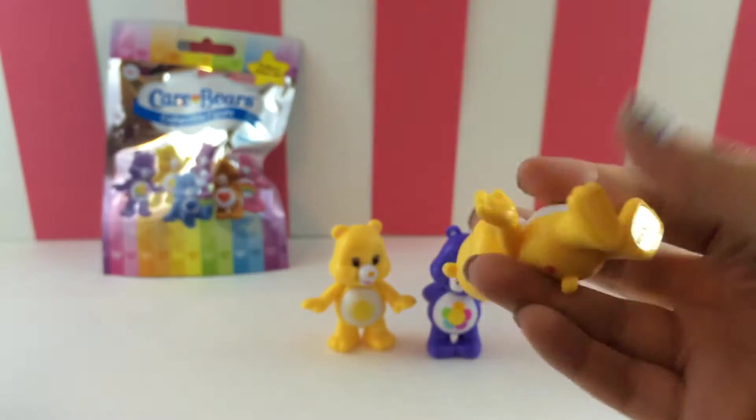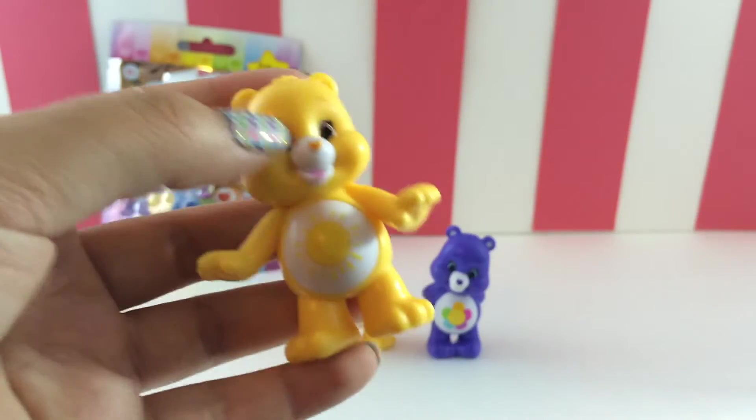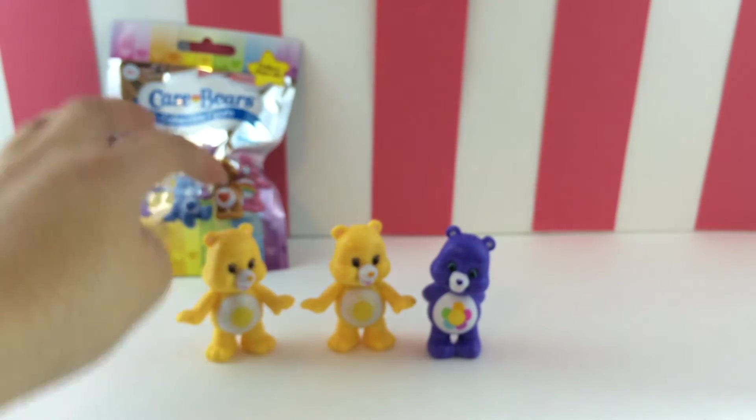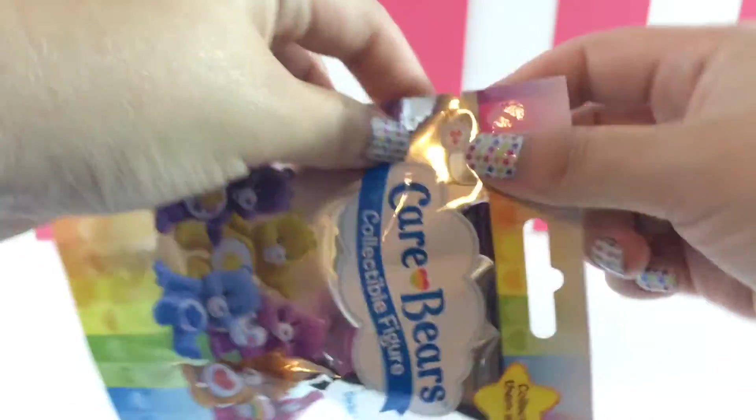Let's see — oh my gosh, we got another Funshine Bear. Maybe I will make a glitter globe out of that or something.